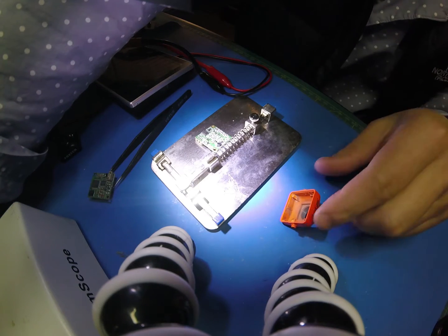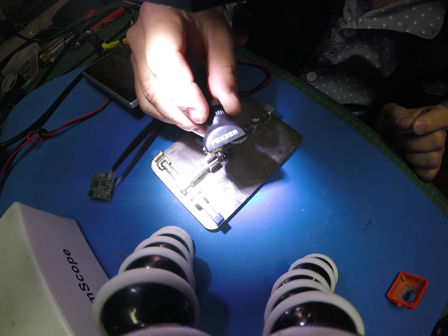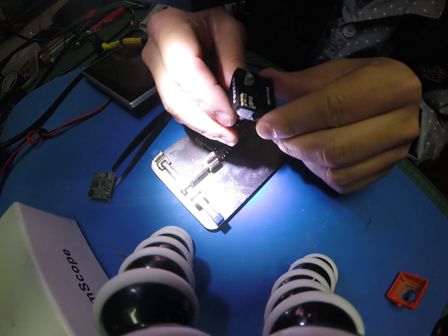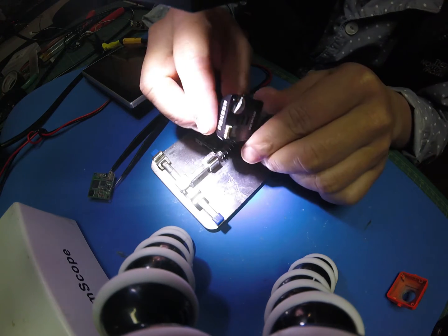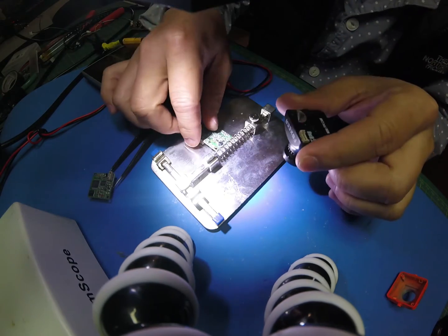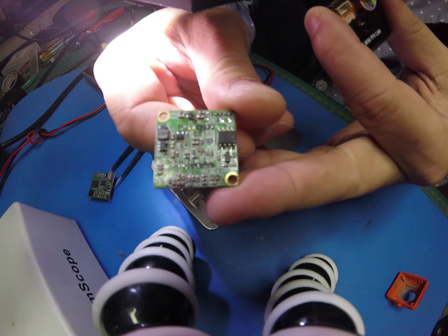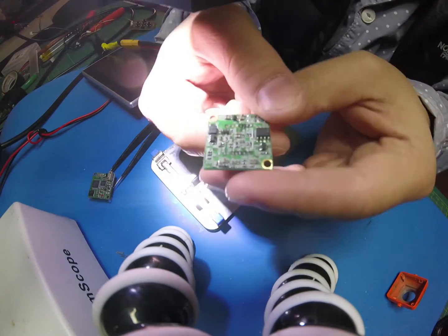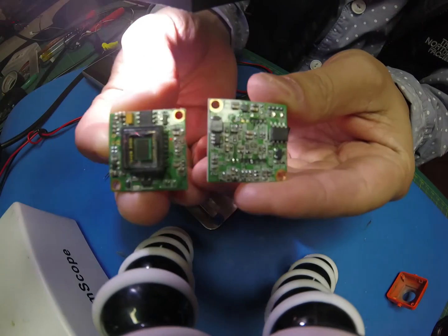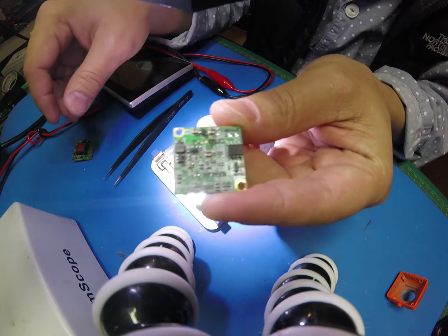Today I'm going to show you guys how to repair this camera. This is the HS1177. Hope I can repair this one. You can see this one — the sensor is gone. It should look something like this, but the sensor got knocked off. I have to see.